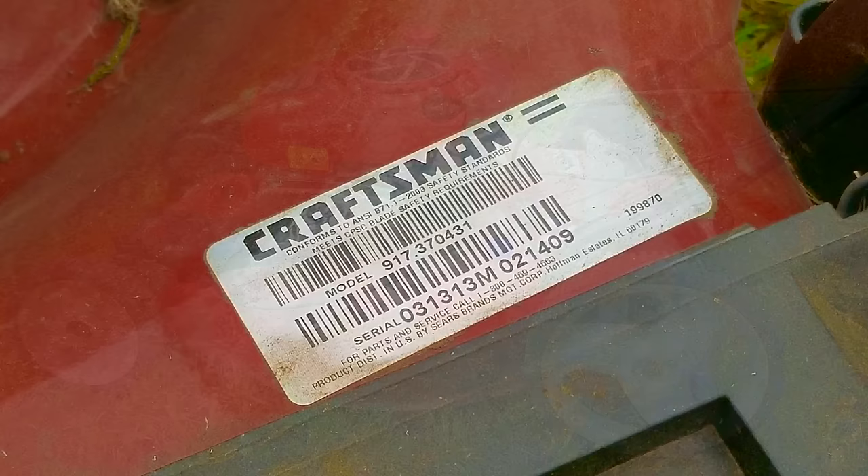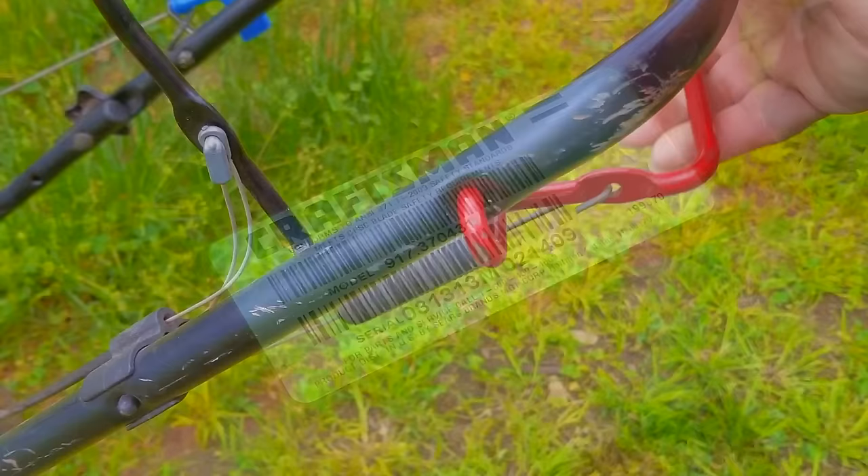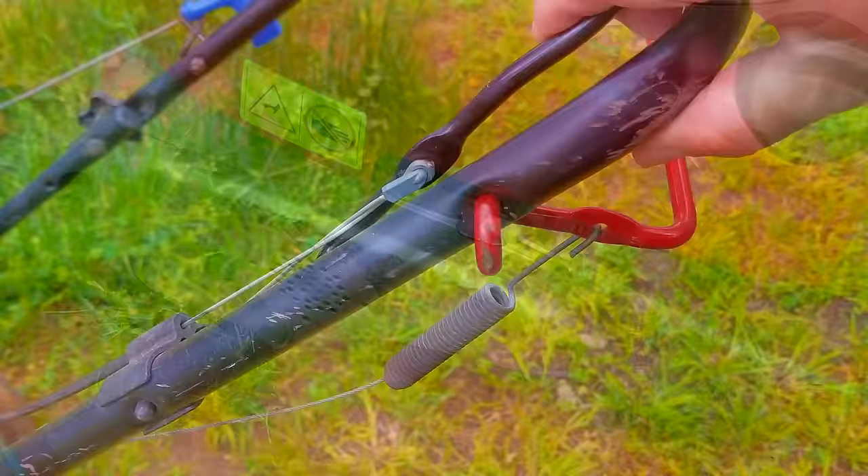I'm going to try and repair this mower; however, it may not be the exact repair you need to make to yours. We'll explore other options later in the video — we'll only mention what these other options could be, but if you need more information on them, you're welcome to ask as many questions as you need to.